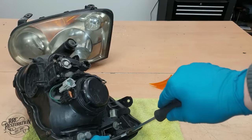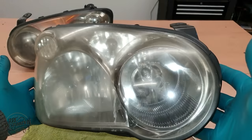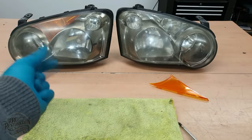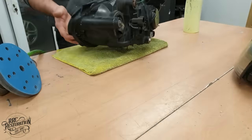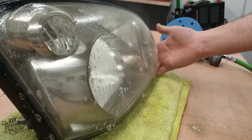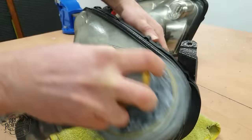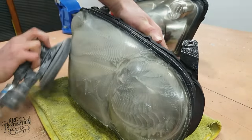Then you can put the lights on. Now it's on to the job of making them crystal clear again. You get people that will spend hours and hours working their way from 400 grit all the way through 3000, then polishing and sealing etc.